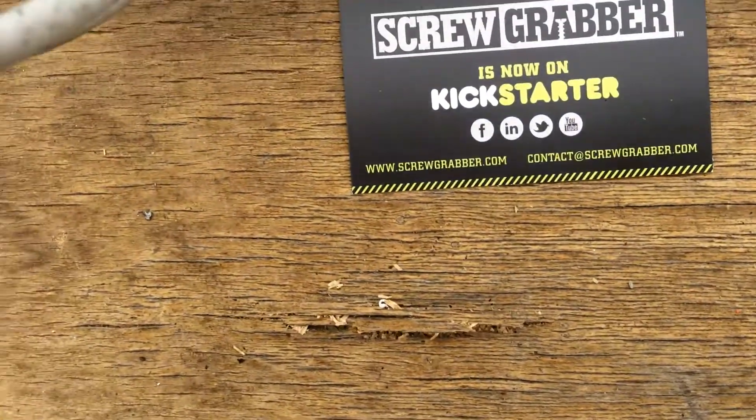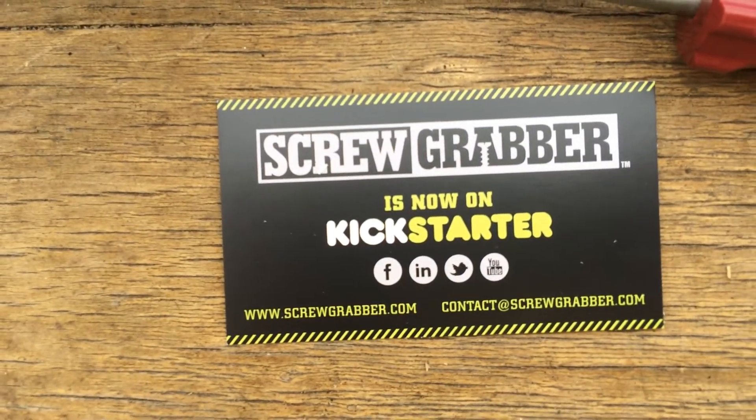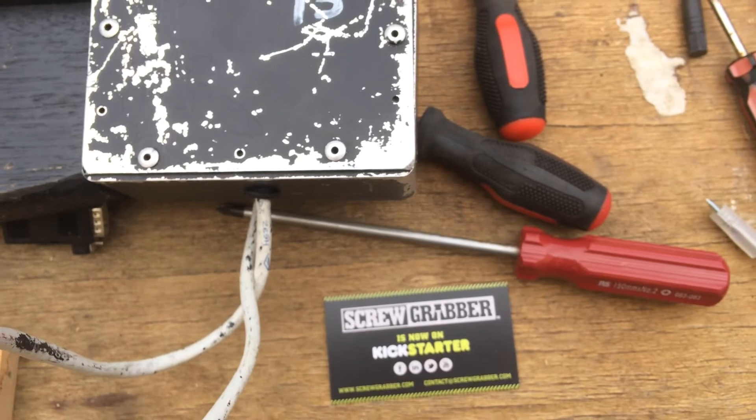Back them on Kickstarter. Here are the details, and hopefully get this into production. This has been Josh from Apocalypse Equipped. Thanks a lot. Bye bye.